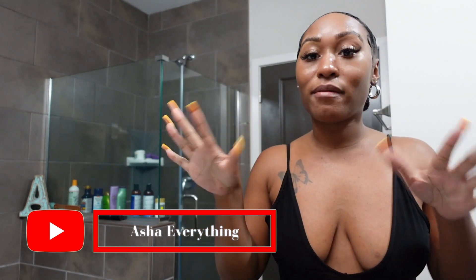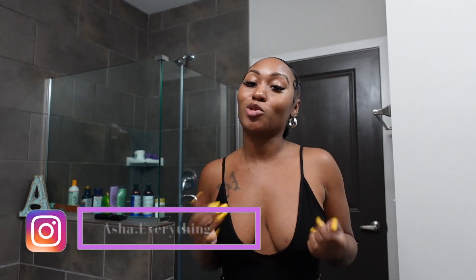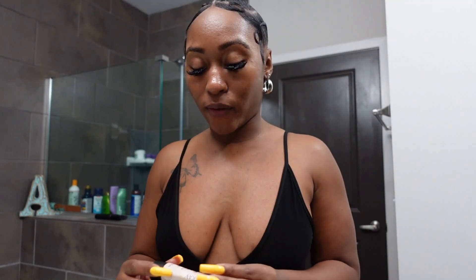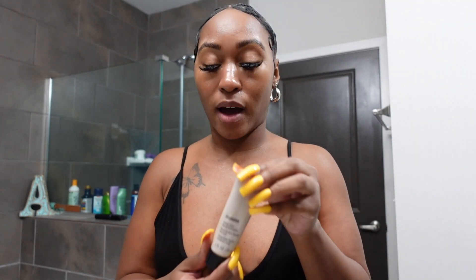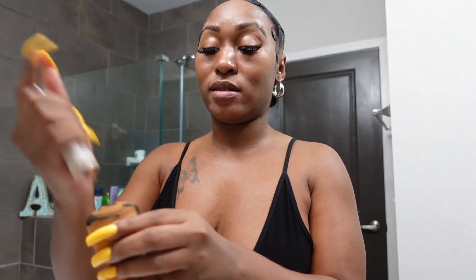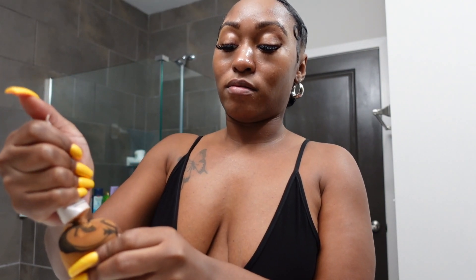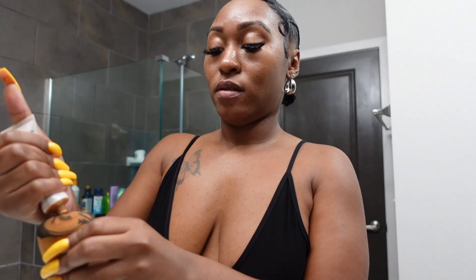Y'all, don't mind me. I'm looking real ghetto right now. Like, maybe a year ago, you couldn't pay me to get long nails and just be doing that. But I guess I'm trying to just find myself. So I use a lot of different foundations, but today I'm going to do my matte foundation. I need to buy some more, y'all, because this thing is out.